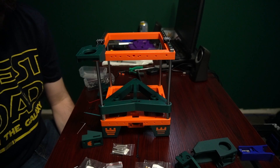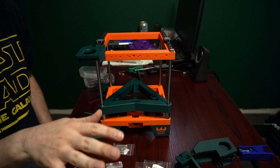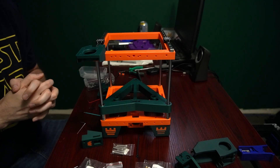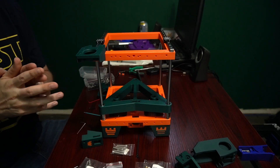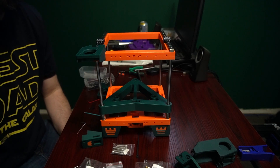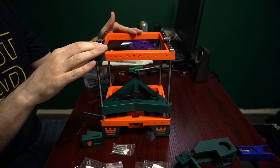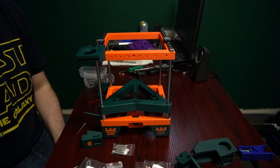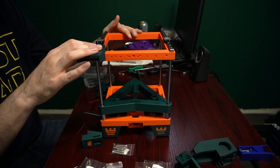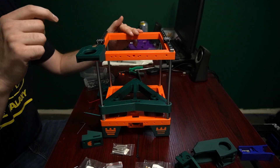Hey everyone, welcome back to the channel and welcome to part two of the Rook build with my Fabrico kit. First thing I want to say — big thanks to Discord member 'lol the kid.' He did a Rook manual which is now live. You can find that on the Printables page and also on Discord. It's a massive help to actually assembling this printer, and a lot of Discord members contributed to making it awesome.